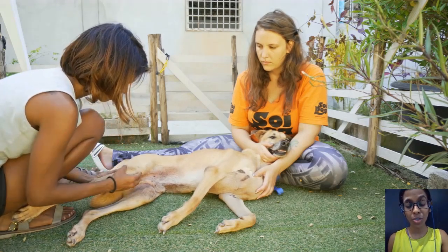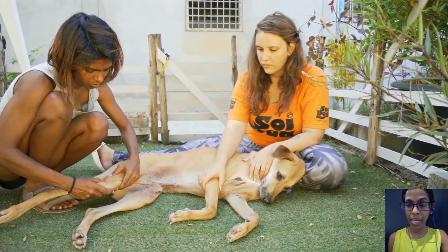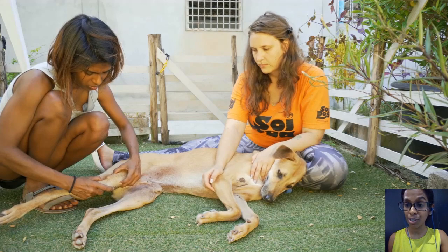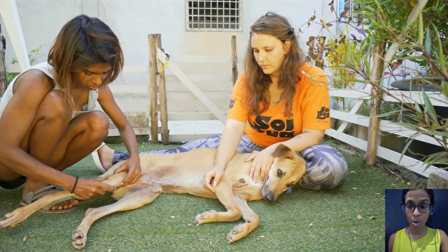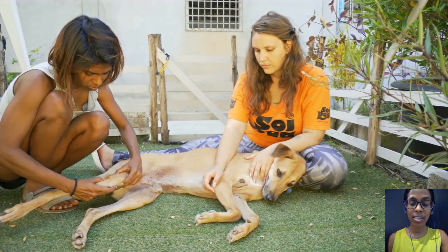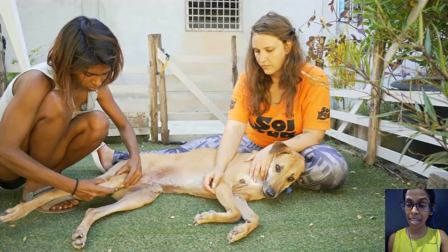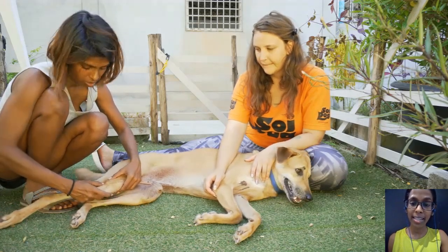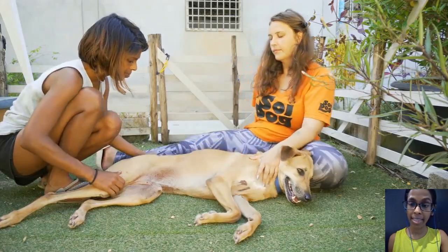In dogs with acute injuries who are really painful, they would contract the muscles, making it difficult to elicit a drawer response. In these dogs it is better to give them sedation so that their muscles are relaxed and you can properly assess the patency of the cruciate ligament.